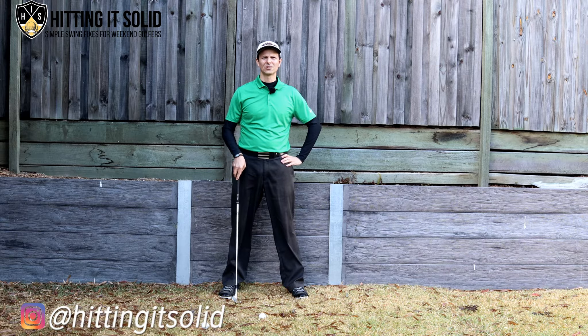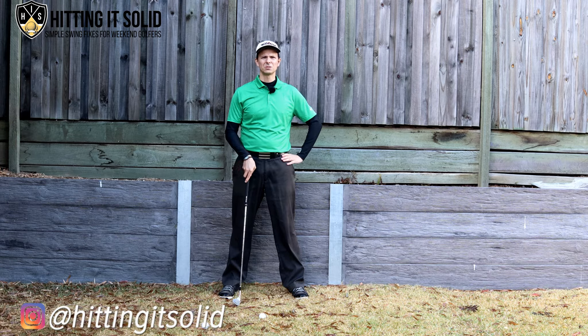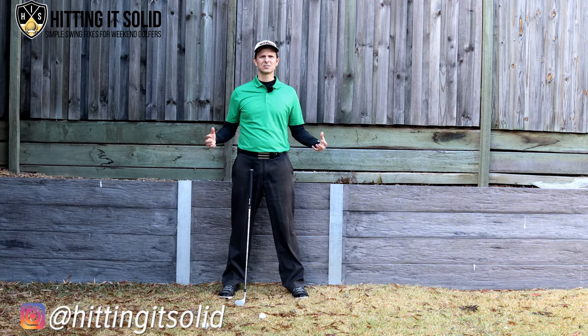Hey, it's Troy from hittingitsolid.com, where I try to make the game of golf easier for you and help you play the shots that you want to play. In this video I'm going to show you how to stop duffing your chip shots when you're around the edge of the green and help you make a lot more of those pars.